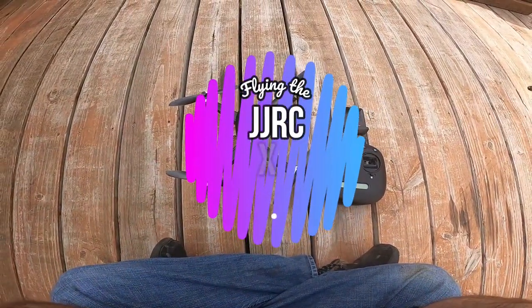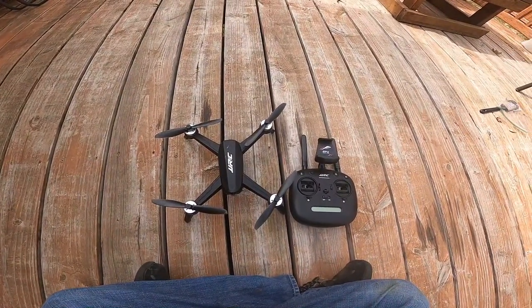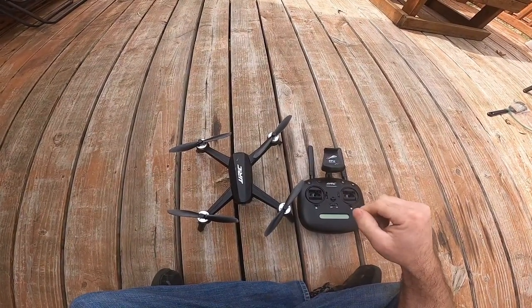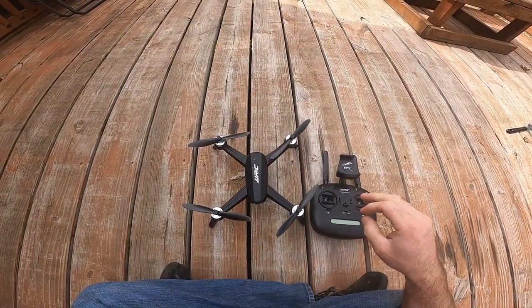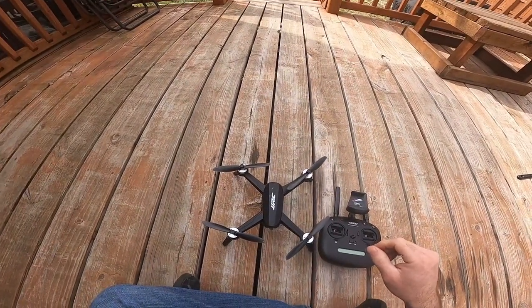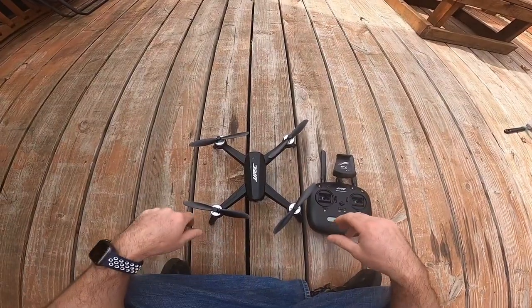Hello everybody, it's me RJ here again with another video. Today I'm going to be flying my JJRC X5 drone. Check out the description box below and you can check out the unboxing video that I did of this. In that video I called the name wrong but a kind person corrected me in the comments — this is the JJRC X5, not x5.